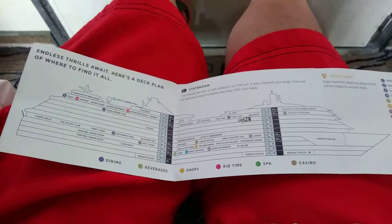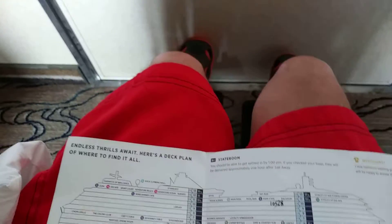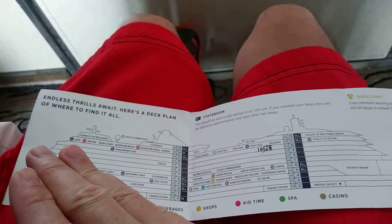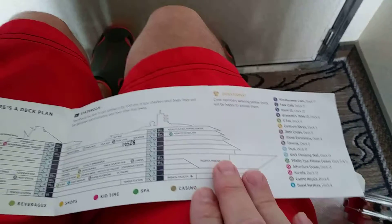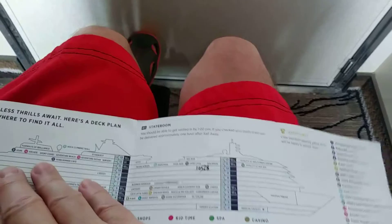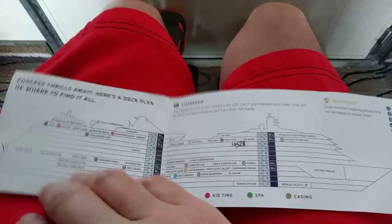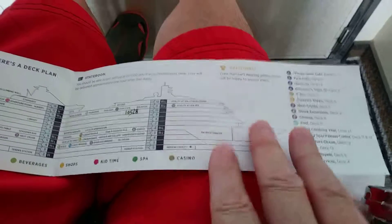On many Royal Caribbean ships, the food is in the aft, so that's helpful — I know what's in the back of the ship. And in the front is the fitness. Now on some ships, even Royal Caribbean, it's the opposite: the food is in the front and the fitness is in the back. But I love it when the food is in the aft — that's where it all goes anyway — and in the front, fitness and the theater.